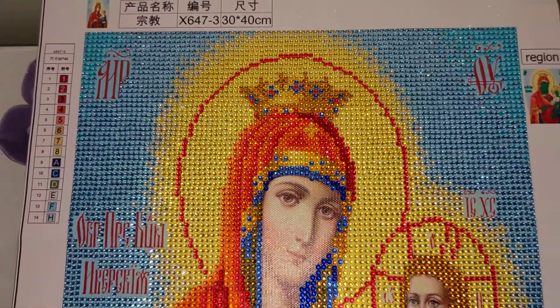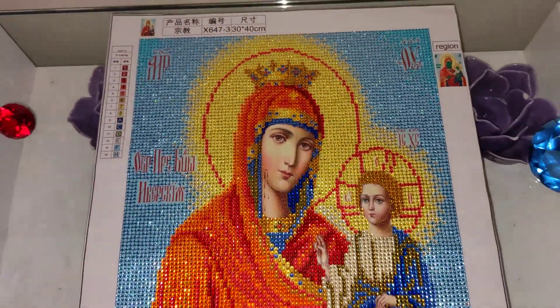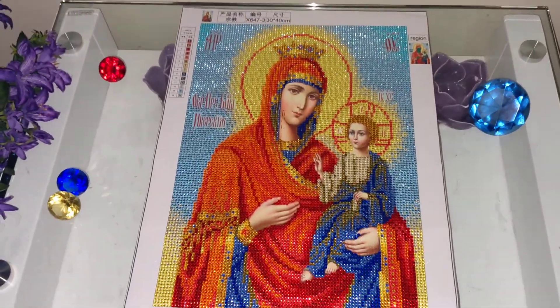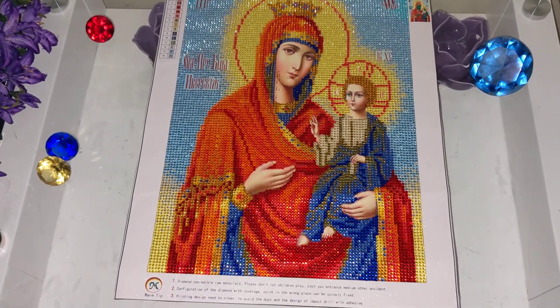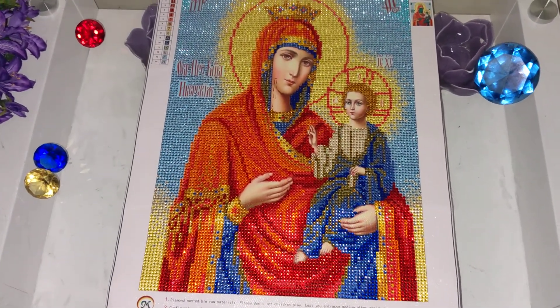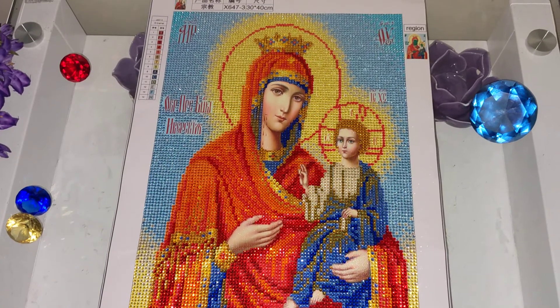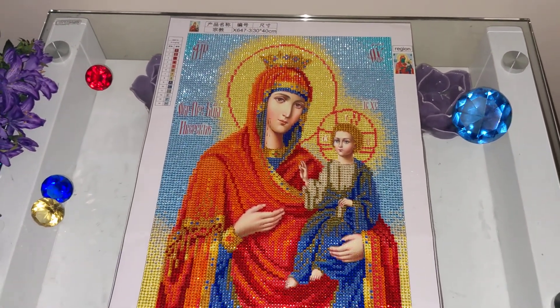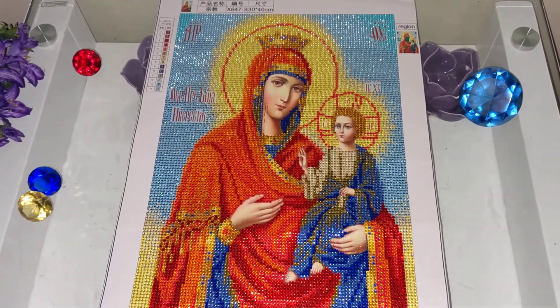That's how it looks completed. I will leave the link in the description box below if you like this image. I have a few more that I have to diamond paint, and this is one of them — so if you like the way it turned out, you can always go ahead and order it.